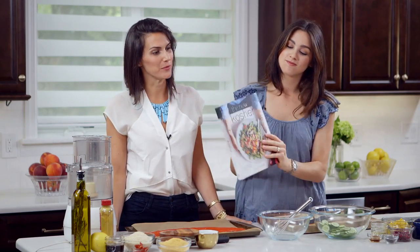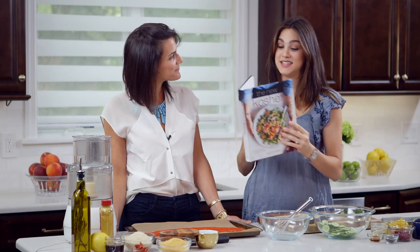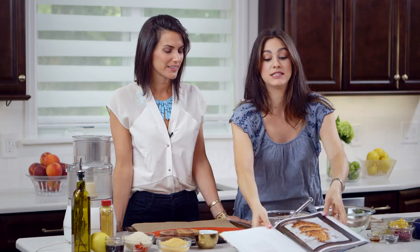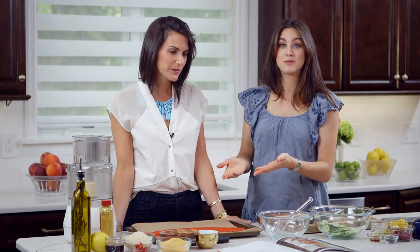Hello everybody, welcome! We have a very exciting day planned today because Kim Kushner is here joining me. If you guys don't know who Kim is, you should, because she is an amazing cookbook author with her second book coming out August 11th. It is available for pre-sale on Amazon. It's called The New Kosher. I'm going to pre-order mine tonight — I was just thumbing through this book and there are some delicious recipes, including this salmon dish that we're going to make today.